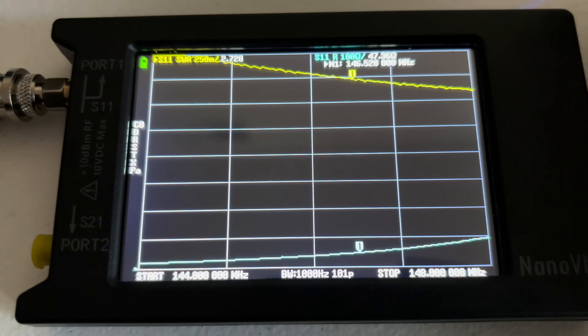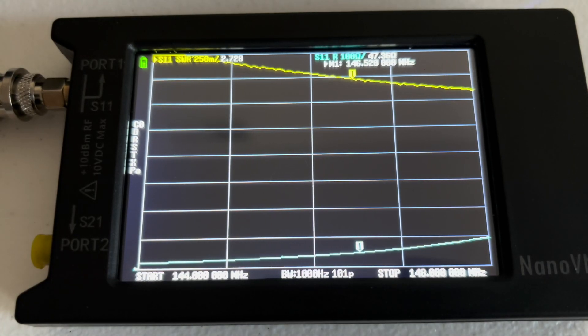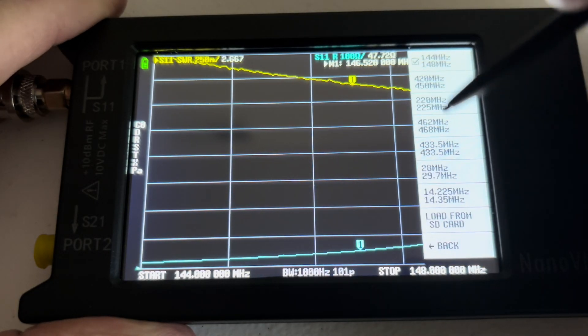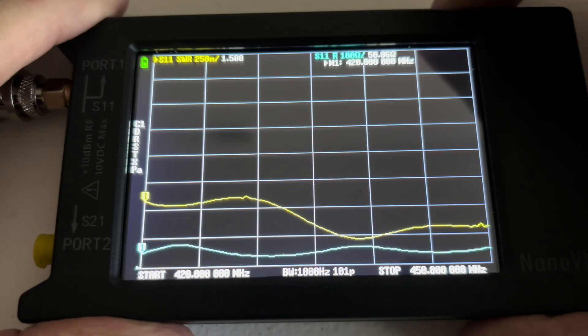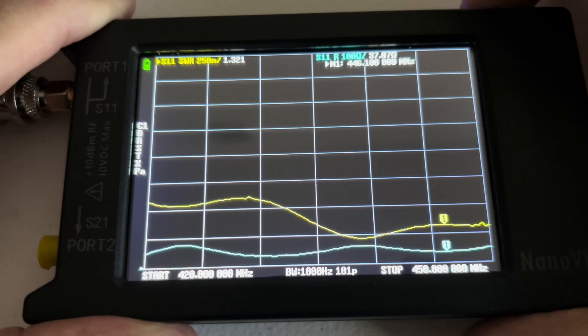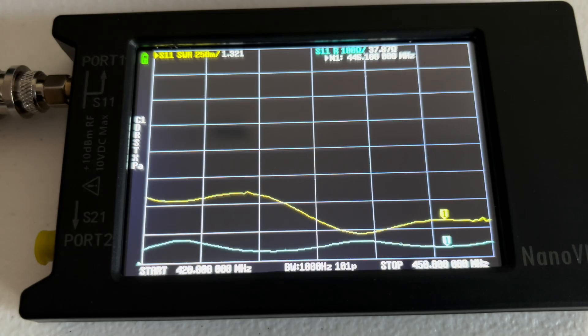At 146.52 MHz, we have an SWR of 2.728 and an impedance of 47.36 ohms. Moving to the 70 centimeter band at 446.00 MHz, we get an SWR of 1.321 and an impedance of 37.87 ohms.